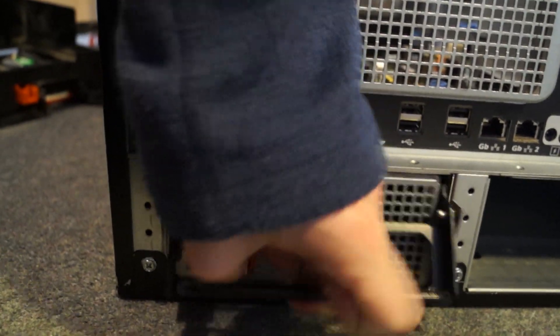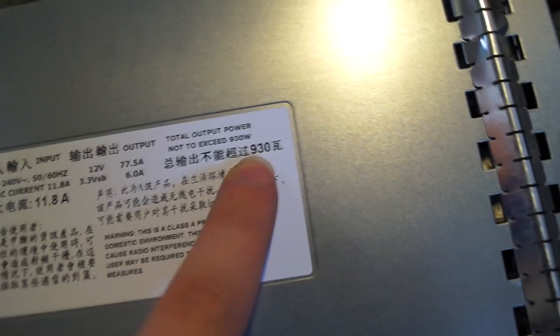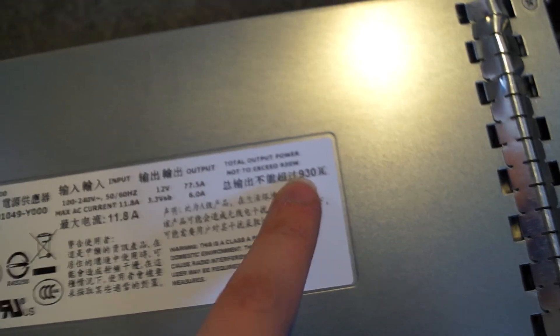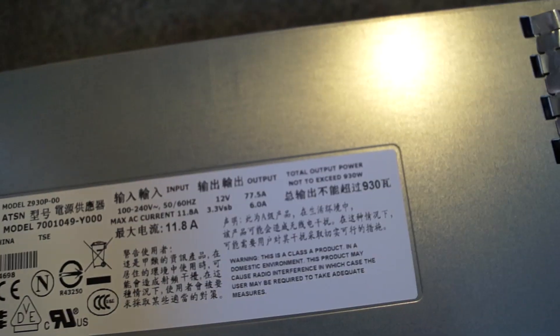There's a nice big ventilation port on the back, and there's another slot here for a second power supply. To take the PSU out you just pull this lever up and slide it out. If we look at the rating on this thing — it's a bit of a whopper: 930 watts, hitting 77 amps on the 12 volt rail — that's insane. I presume that's for when you're starting with hard drives, because this thing takes 8 hard drives and they can be 15K SAS drives which use a lot of power.